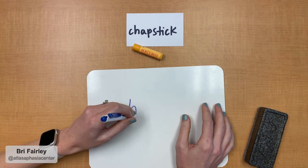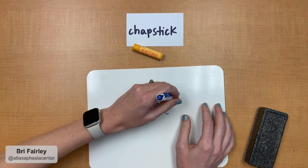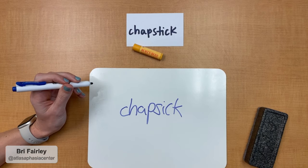Make sure that all of the letters are there and have them double-check their work. If they can't figure out which letter or letters they're missing, you can point it out to them and have them put it in.